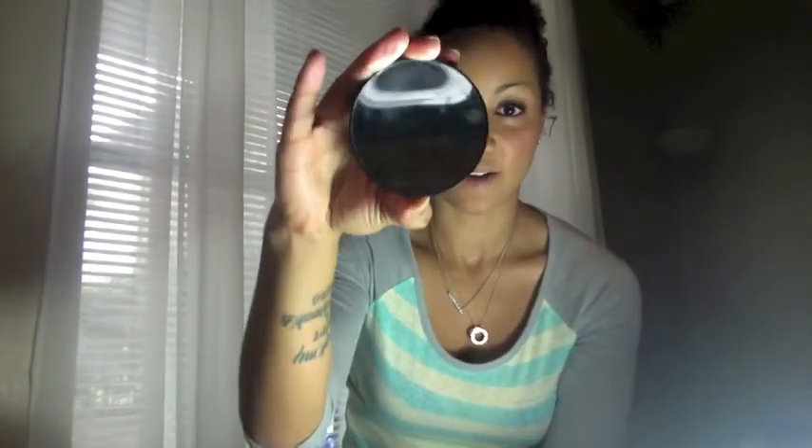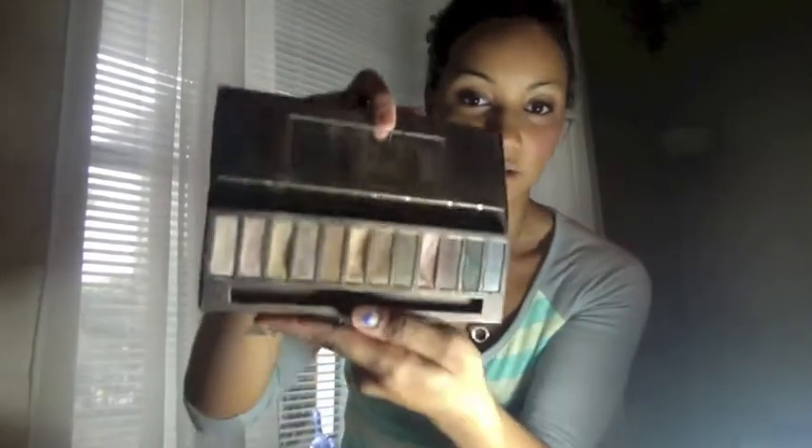You're going to need an eyebrow pencil and a magnifying mirror. You're also going to need a normal mirror so that you can see from far away and get the whole picture. You'll also need another eyebrow pencil or whatever you choose to use for your eyebrows. I use the Elf eyebrow kit in medium brown, and that's what I'm going to be using.